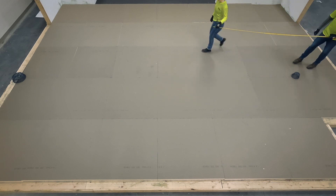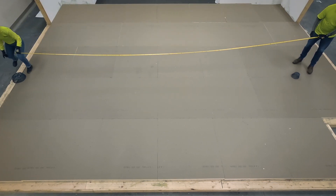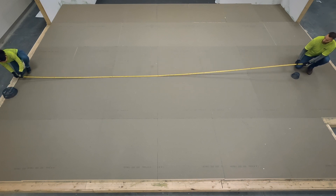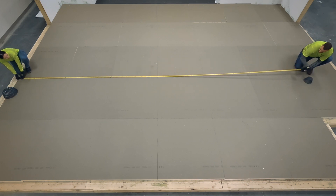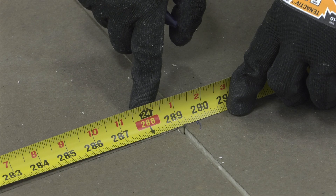When designing a cricket, begin by finding your cricket length. In the case of a diamond cricket, the cricket length is the distance between two drainage points on a roof. The cricket length is the most vital measurement in the process — all other angles, cuts, and measurements are based around this. For this exercise, the distance is 24 feet.